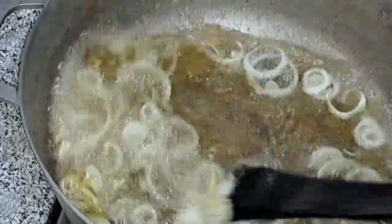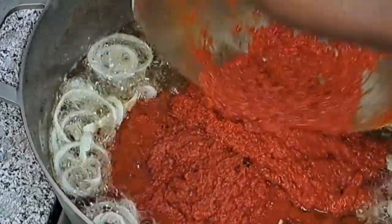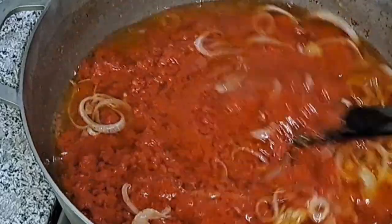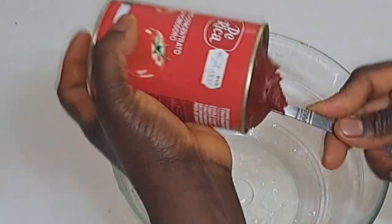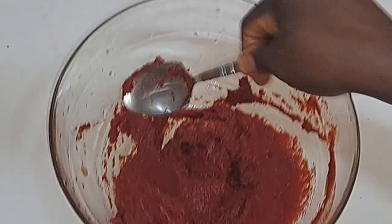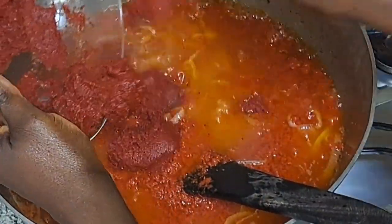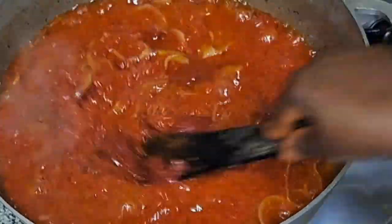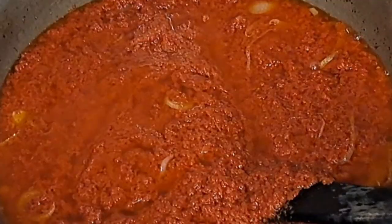Make sure this is really well fried before adding anything else. I'll take in my tomato paste. This is how I'm going to add my blended tomatoes — you can add it another way, but this method gives me joy whenever I'm eating the stew. Dissolve it completely and allow it to cook.